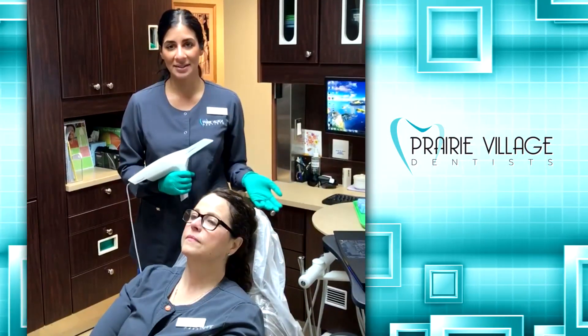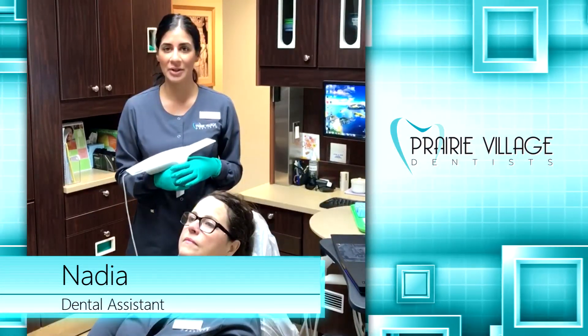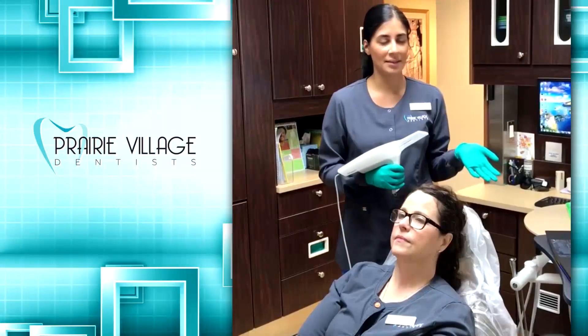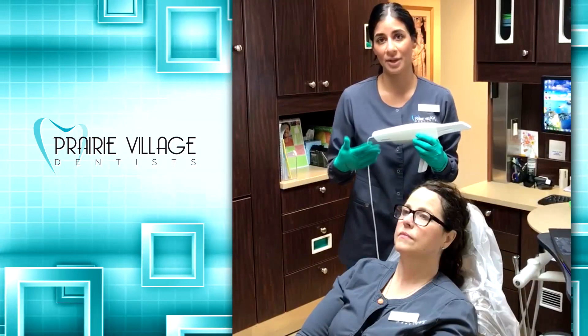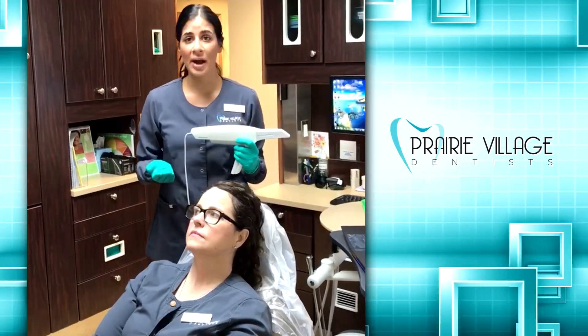Hey, I'm Nadia, dental assistant here at Prairie Village Dentist. I just wanted to take a minute and talk about our 3D intraoral scanner that we use. Essentially, it's a handheld mini camera that takes rapid digital photos, giving us an instant 3D image of teeth that we can see. We use it for many things like crowns, bridges,